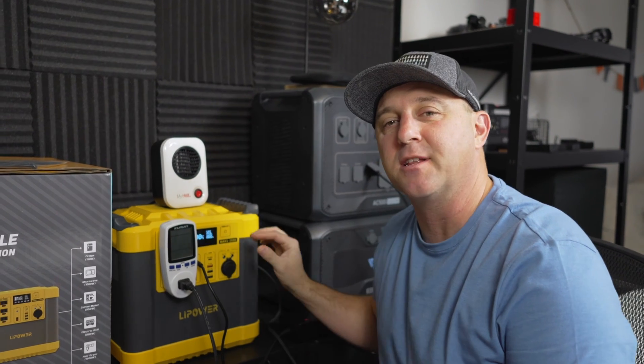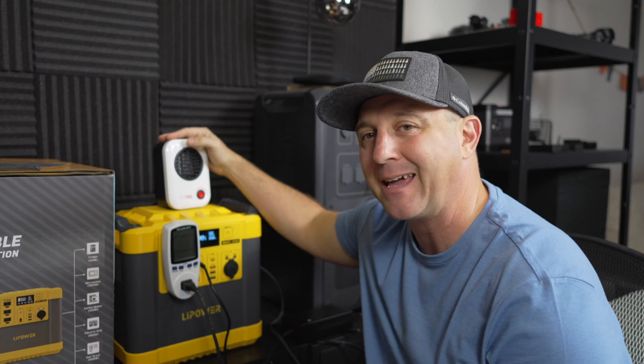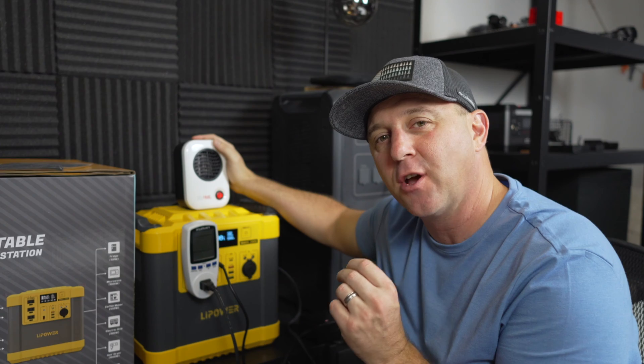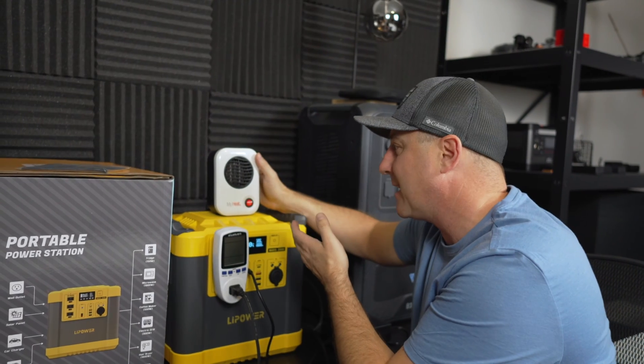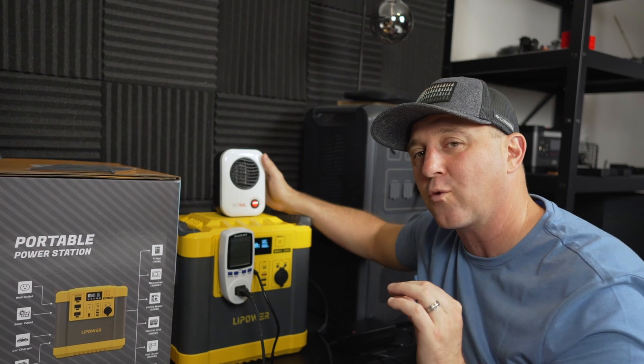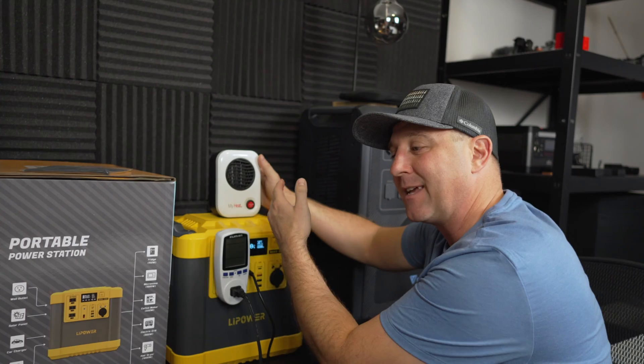In this first test, I'm going to do a battery efficiency conversion test where I run this MyHeat heater that pulls around 200 watts for the entire life of the battery. I chose this device because with the MyHeat heater drawing from the power station, the fans on the power station don't run that much, so I can see how much power I actually get into the heater itself.